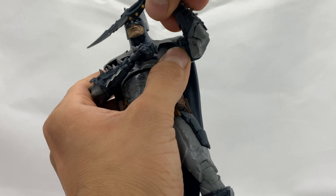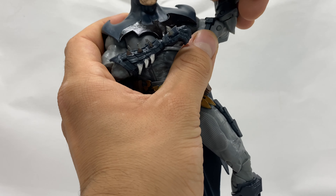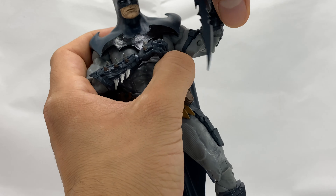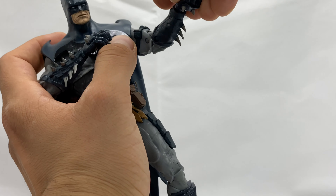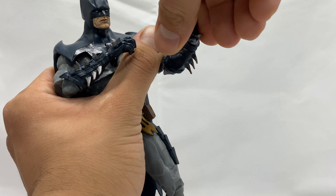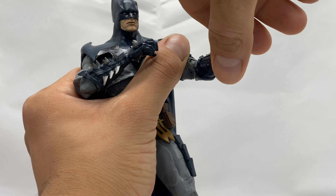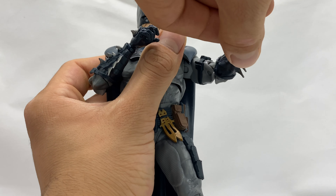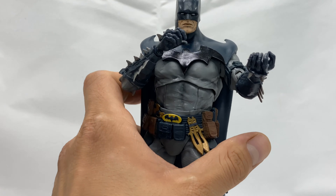You do get double-hinged elbow joints, though it gets a bit stuck. Let me take this dagger out of his hand — you do get the McFarlane ball joint wrist. I still really hate that it sticks out so much, but it works really well in general.